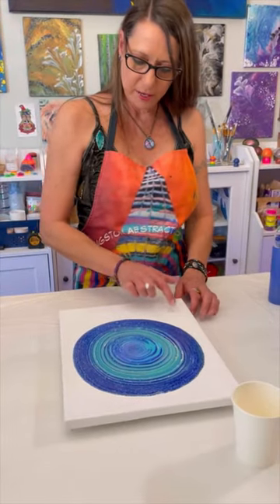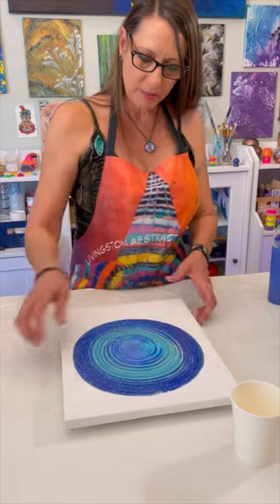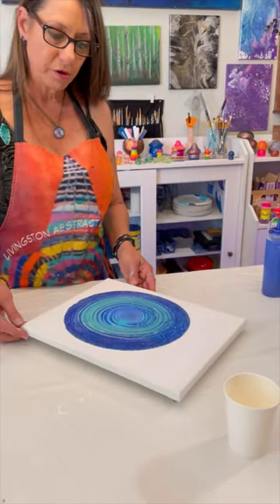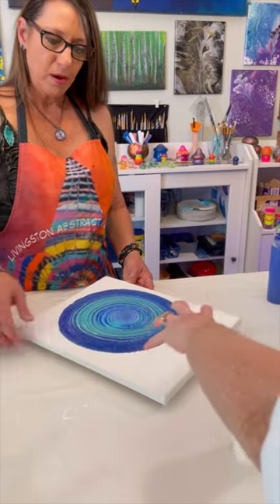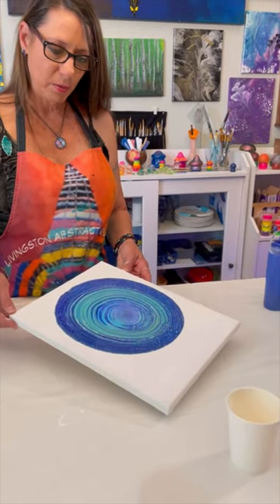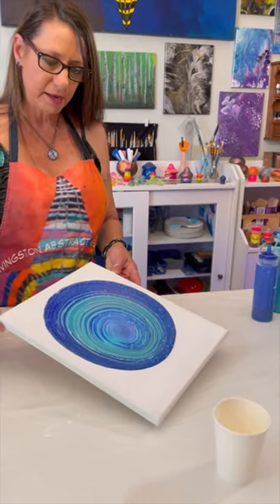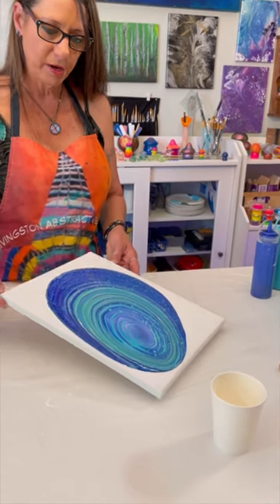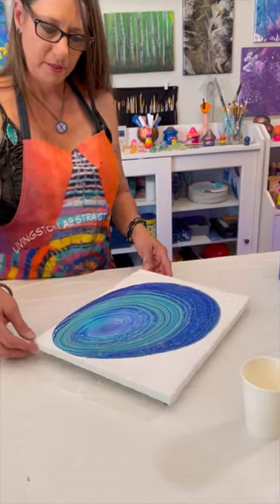I need more paint here on this end and that end. So I'm going to start tilting that direction first, from corner to corner — because there's more white space there. Right, so you want to tilt at an angle like that. Let it go as close as you can without it going all the way over. That's kind of a game.